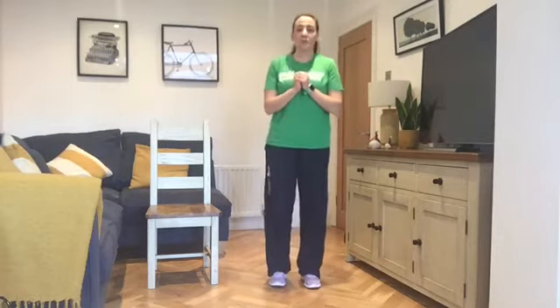We've got a couple of variations for our jumping jacks. The first one is a full jumping jack — arms and legs together by our side, we're jumping out and in. That's the hardest form of our jumping jacks.